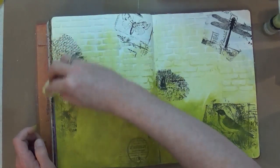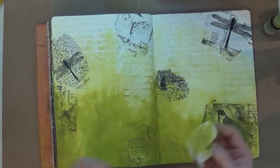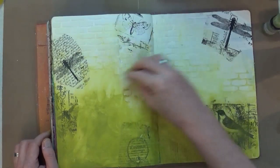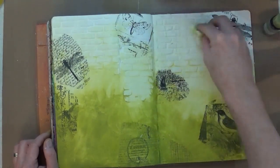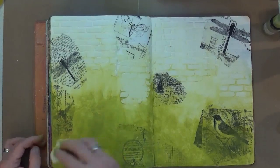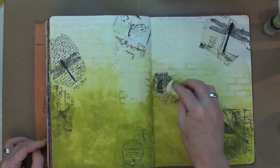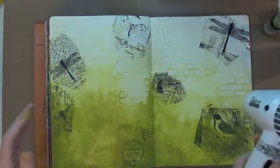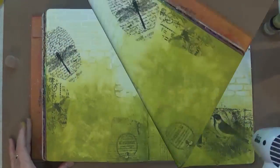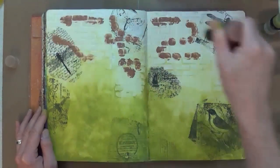That's the beauty of the Distress Paint — you can apply it and even as it's starting to set, you can still remove it with a baby wipe and move it around until you're really happy with it. I normally take paint off, then put it back on, then take it off again, quite a few times. Now that I'm happy with it, I'm going to give it a heat blast and then bring in the Vintage Photo paint and add that to the top of my page, doing exactly the same thing.